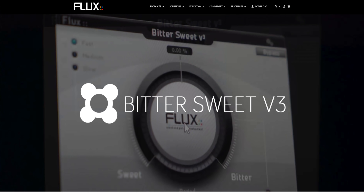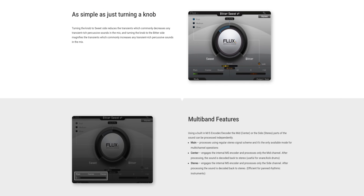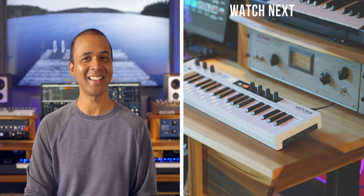As promised, here's a free transient shaper plug-in called Bittersweet. Just use the knob to adjust the transient — give it a try on your drums and remember to listen to it in your whole mix. You can download Bittersweet using the link below. That's it for the news — keep making the music you love. And don't miss my last video comparing the top three hammer action MIDI controllers; you can watch it right here. I'll see you later.